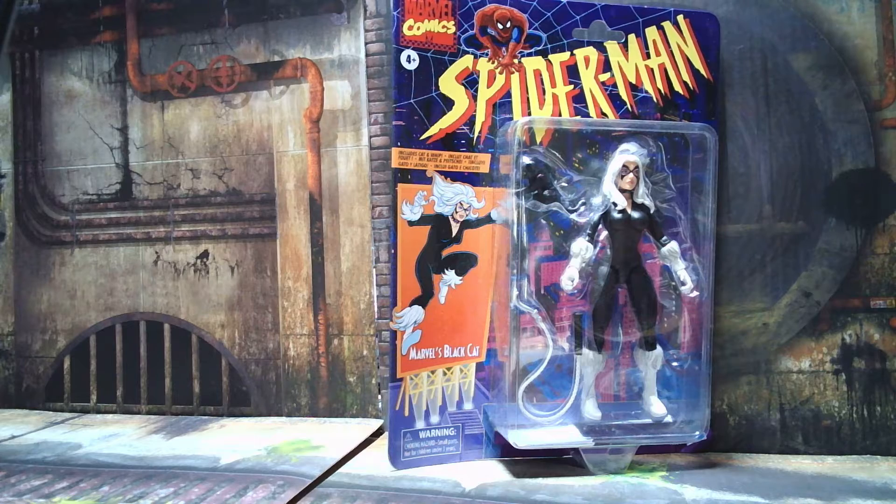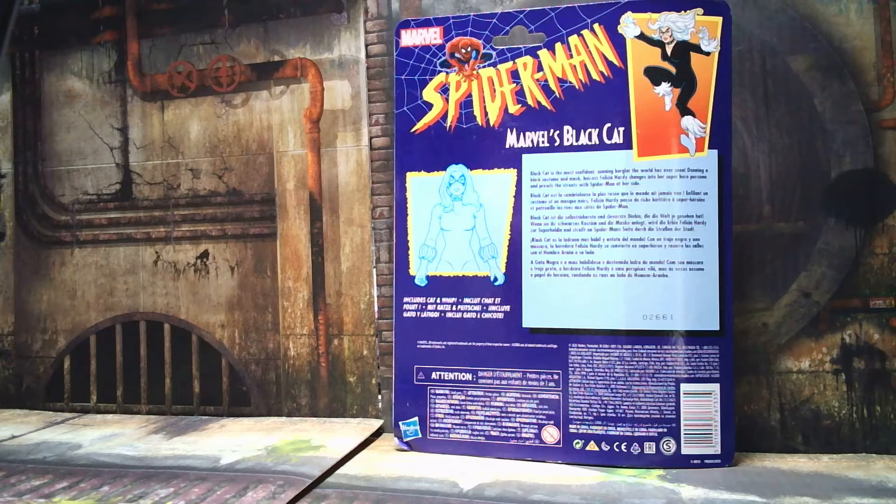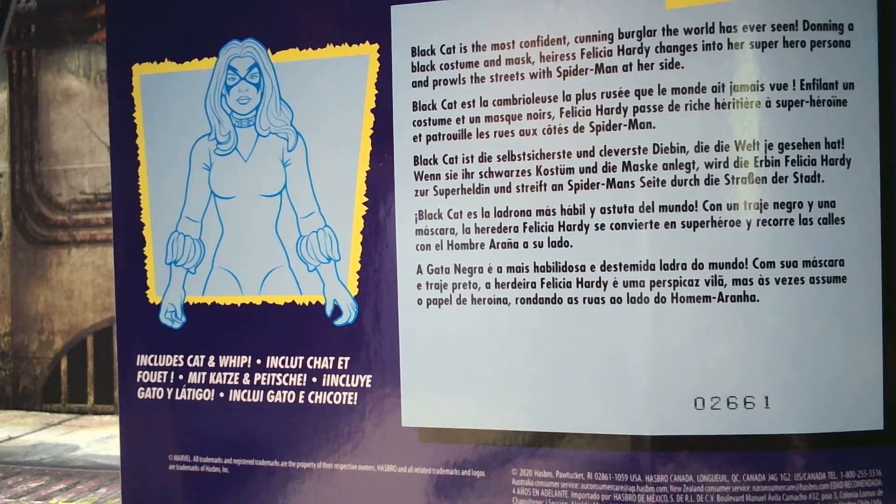Welcome back. Let's take a look at the back of the card real quick. On the back of the card you have a note about her accessories — includes a cat and a whip — and a little blurb stating the Black Cat is the most confident, cunning burglar the world has ever seen. So let's break her out of the box and take a look at her.